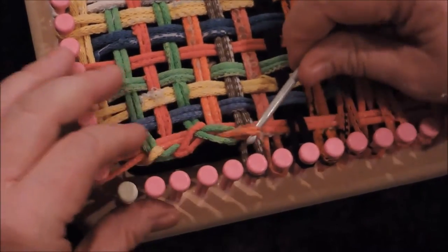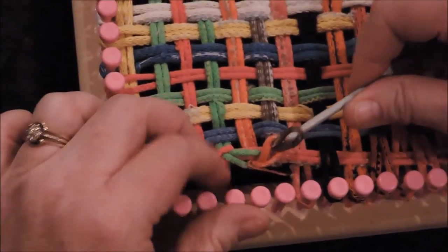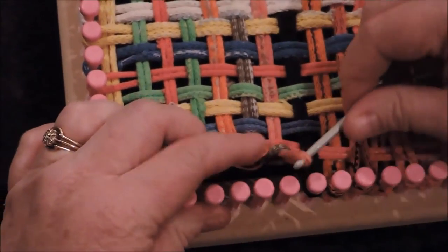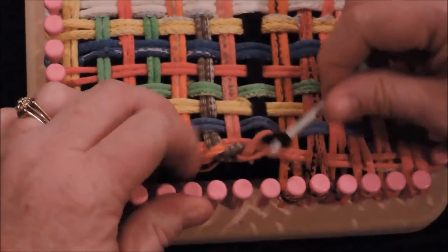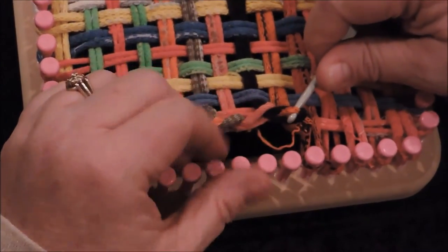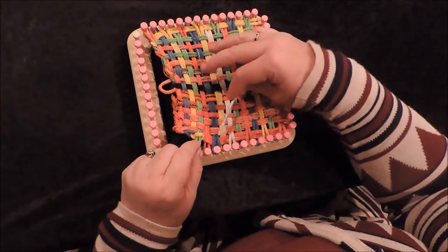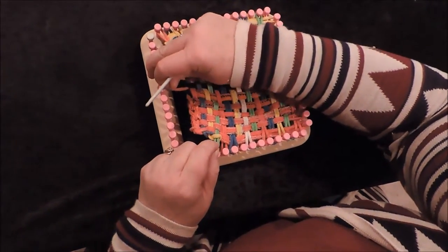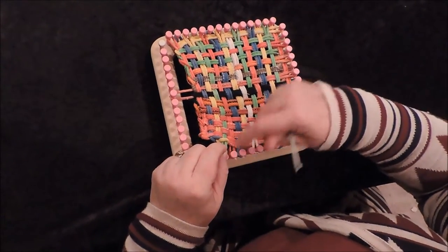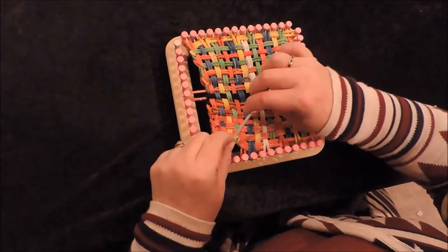If the loop gets caught, just use your finger to help get over that spot. Grab hold, pull it through, and lift it off the peg. If you drop one, just go back and grab it — it comes right through. Continue this all the way around the loom. After you've gone around a corner, you'll see it starting to pull away and tighten up. It's good to grab one of the loops, pull it out of shape, and hook it over to keep the tension while you work your way around.